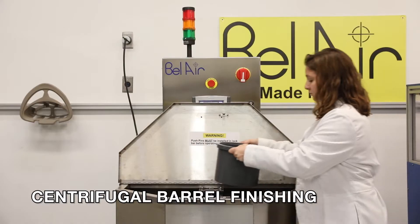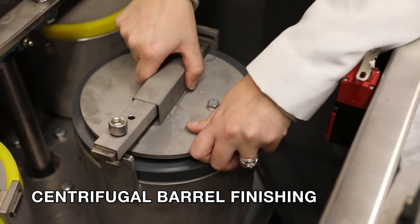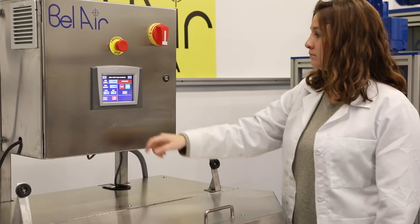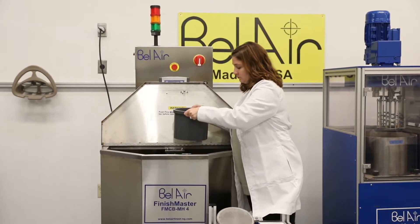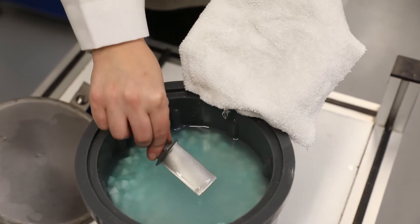Centrifugal barrel finishing is a slightly more expensive solution with low maintenance that results in an isotropic finish. This is a batch process where a quantity of parts can be run at one time on fixtures or in separate compartments to avoid part-on-part contact during high-energy finishing. A force of 10 to 30 G's can be produced with labor less than five minutes per part.